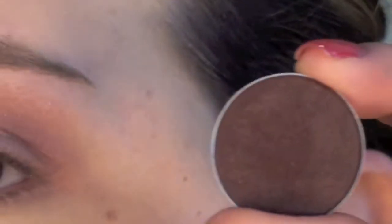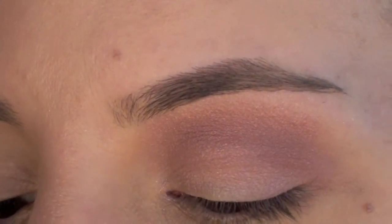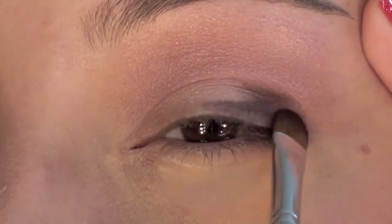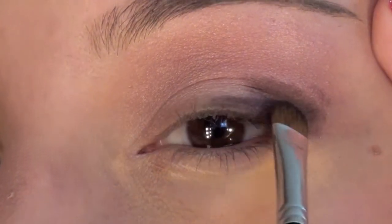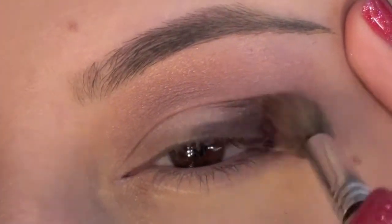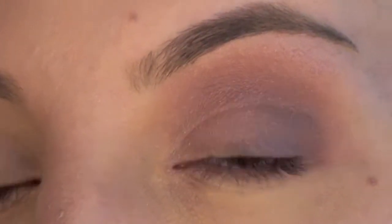Now I'm gonna grab a deep purple — it's almost like a wine color — it's called Sketch. I'm going to use a flat brush, dip it in the Sketch, and apply that deep color right to the outer corners of the eyes in a V shape. Then blend that in with the fluffy brush.